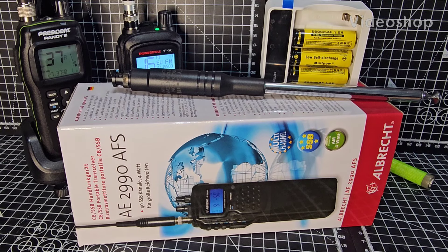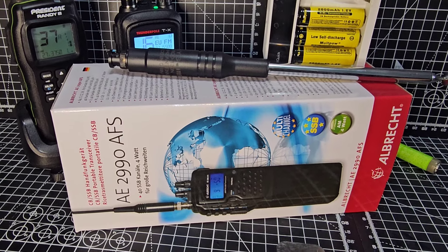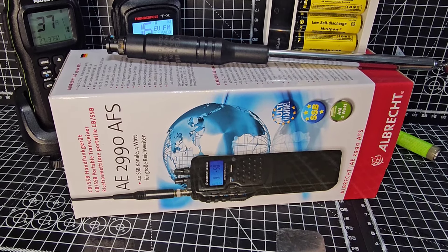Hamtech. Welcome to my video on the Albrecht AE2990 CB 10, 11, 12 metre radio. There's a very similar looking radio to this called the Midland 42, which is a CB, but the reason this one is basically twice the price is because it has sideband in it.